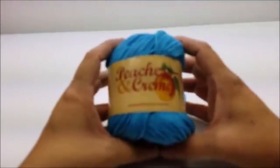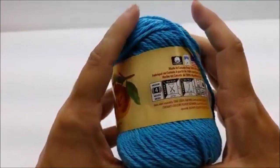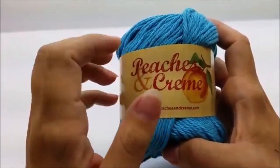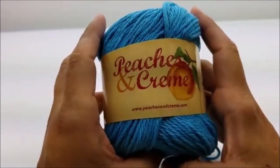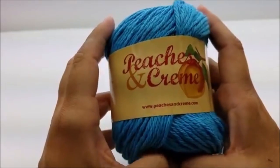What I used was Peaches and Cream — it's a 100% cotton, four-ply yarn, medium weight. Now you don't have to use this brand, but I highly recommend cotton. You do not want to use acrylic for washcloths or dish rags — it's just not going to work out for you very well. Cotton is what you want to use.